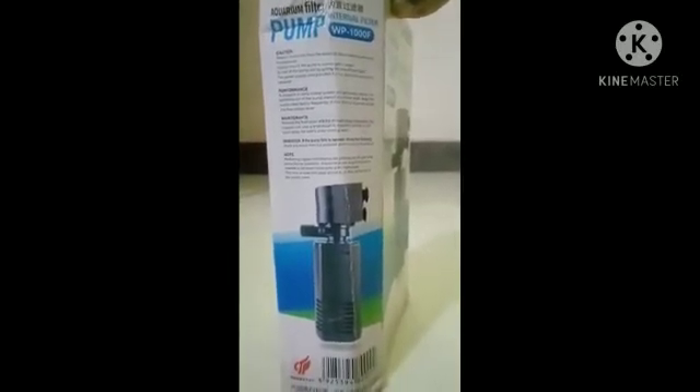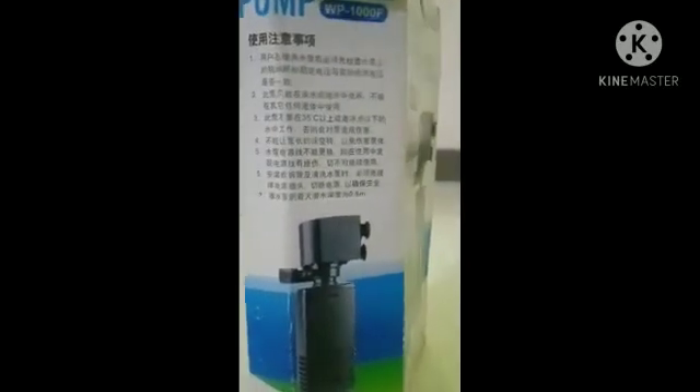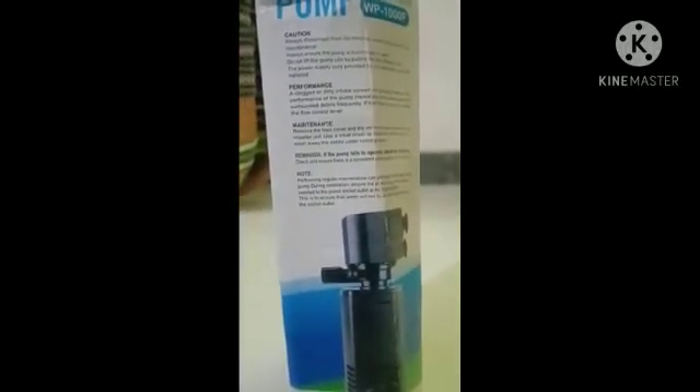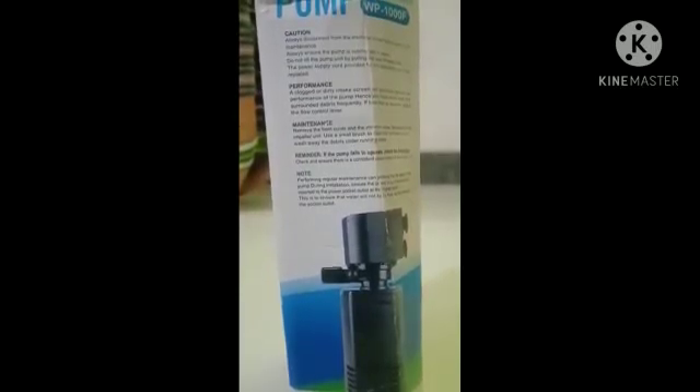If you are using this pump, you can even see the pros and cons. Here on this side, they have been written in Chinese language. On this side, they have been written in English language. We don't know Chinese language, so we are reading in English language.